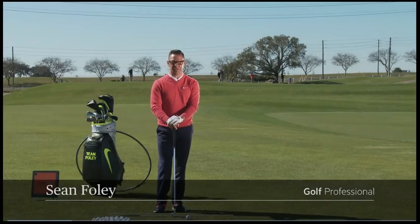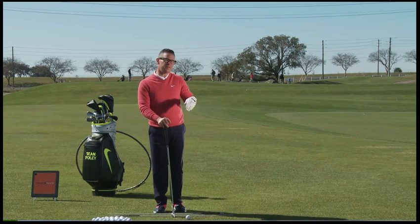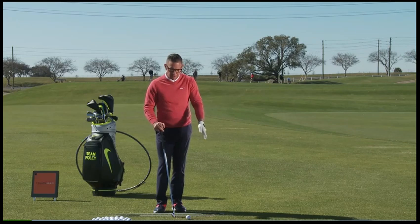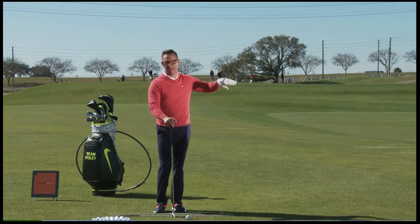Revolution Golfers, what we're going to discuss right now is how to make the ball move from left to right on purpose. Many of us move it from left to right maybe not on purpose, and understanding how to do it on purpose may show you another way to learn how to hit it straight if you recognize some of the similarities of what you're doing with what I'm asking people to do if they want to forcibly hit a fade.